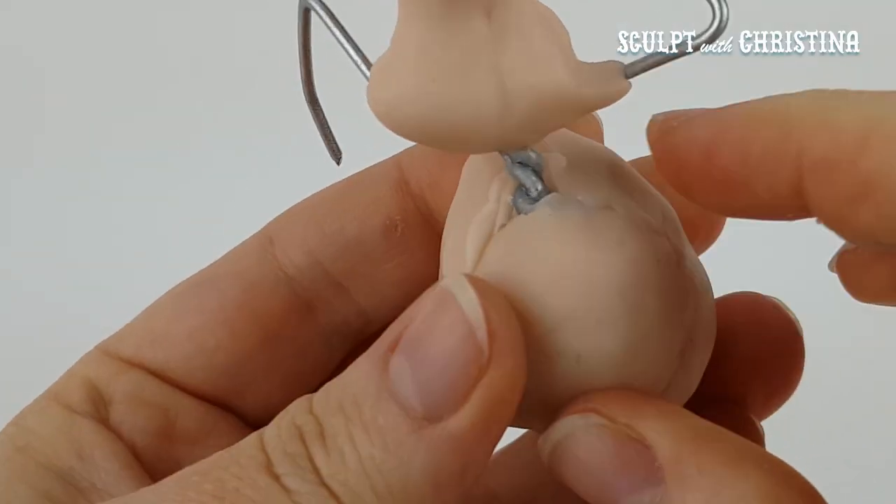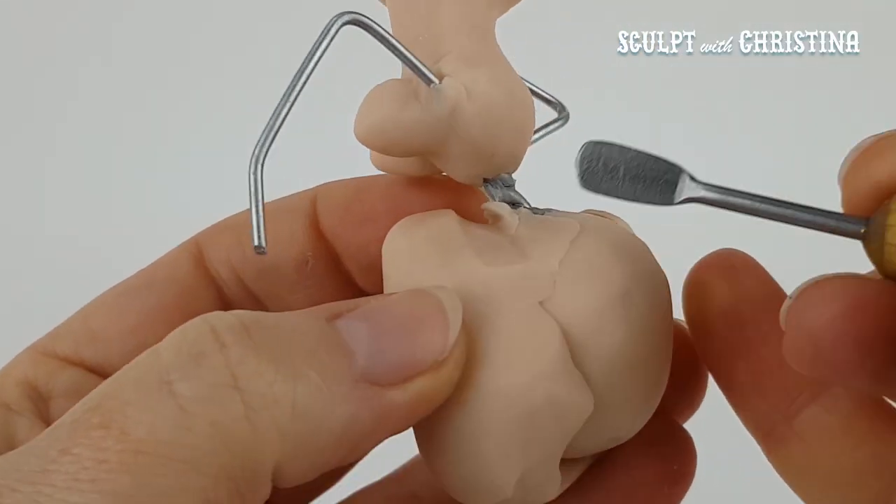So the first thing I did was an armature, which is not in the video, and started to sculpt the body.